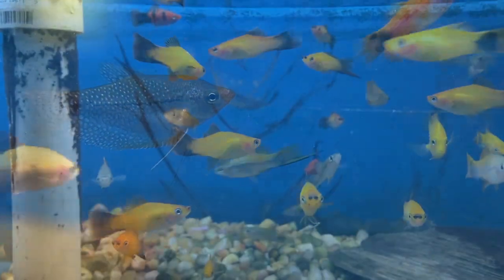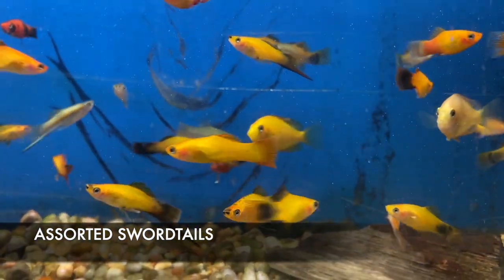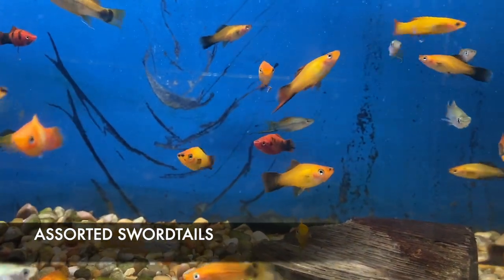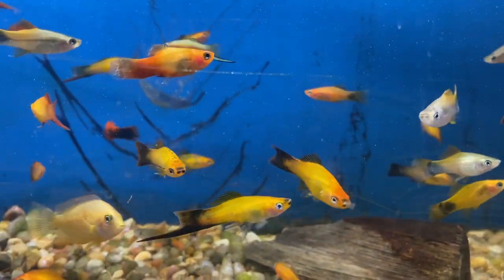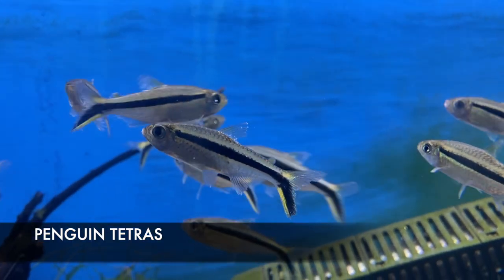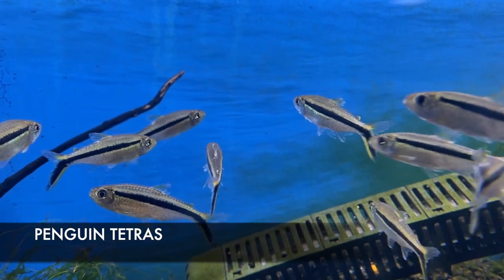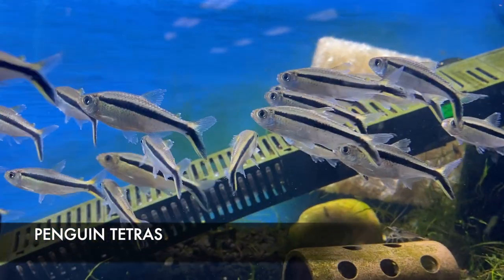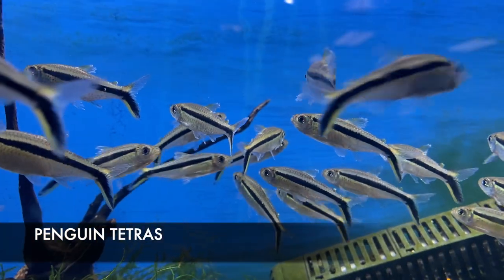Pearl gouramis usually do best kept singularly or in groups of three or more. We also got in some really nice colorful swordtails — one of my favorite livebearers. I got in a decent amount of males for a change; the males are the ones that actually have the sword on the tail. I got in some marigold wags and also an assorted batch of mickey mouse platies. This is a fish we have not been able to get in almost since COVID hit — these are penguin tetras, a really cool shoaling fish. They do really well in a decent sized tank, preferably at least a 20 gallon, preferably a 30 or 40.